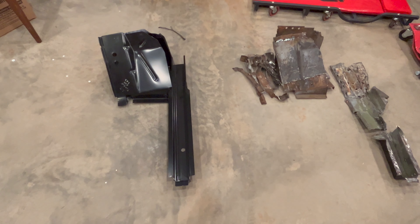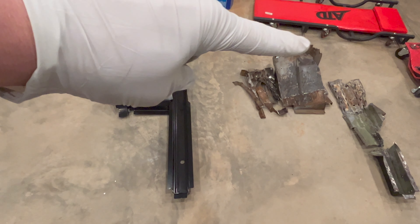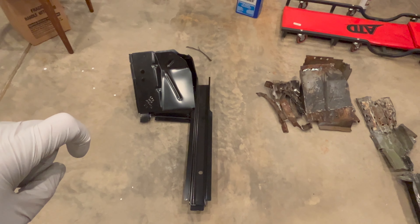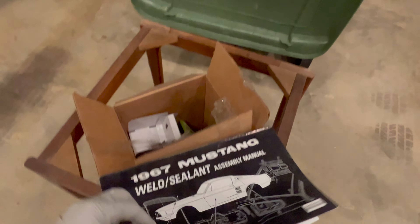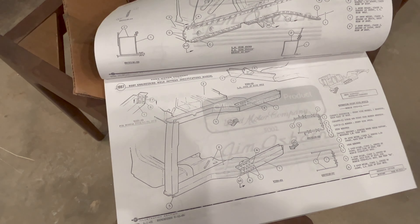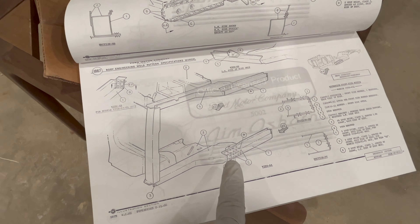I'm going to drill for the spot weld holes where necessary on the front of the floor support first, and then for the torque box top and bottom. If you ever plan to do something like this, you can either follow along with what was there originally, or I highly recommend getting yourself a set of assembly manuals. This will tell you exactly where Ford intended to put the spot welds — that's not always how it happened on the assembly line, but it gives you a good idea.